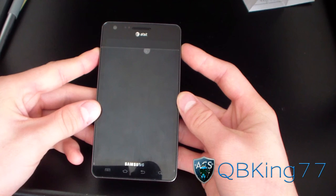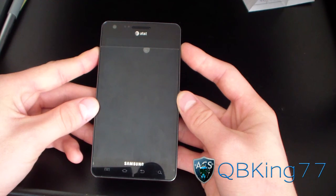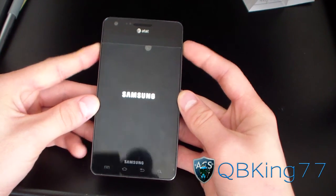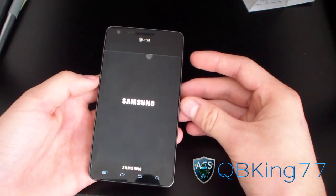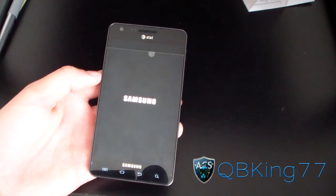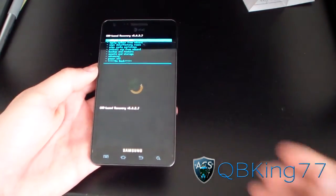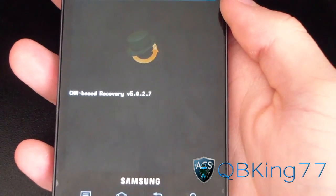Press and hold until the first Samsung screen pops up — like so. Go ahead and let go once it does, and it should reboot you into your custom recovery. I believe ClockworkMod 5 — yes, ClockworkMod 5.0.2.7 right there.